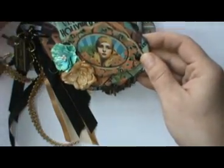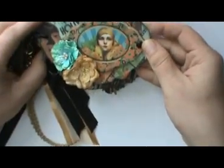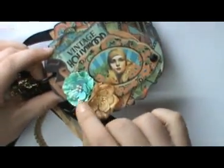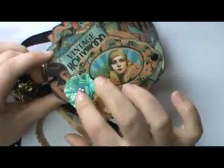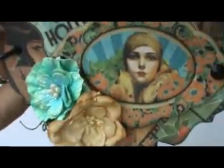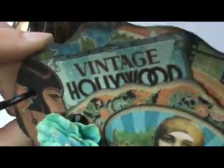I think next time I do this I will cover the chipboard first before cutting it out, because it was really difficult to get everything lined up. I've added a couple of flowers with a little stickles on them just to give them some sparkle, and a couple of black rhinestones for some bling.